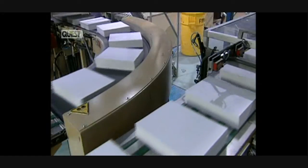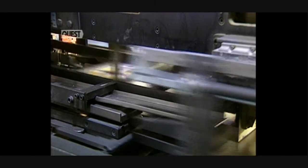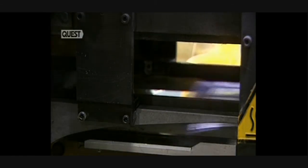Four automatic catches and operators verify paper quality before packaging. In one hour, this mill produces 6,600 packages of copy paper.